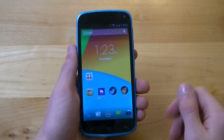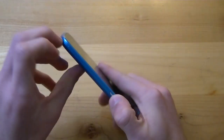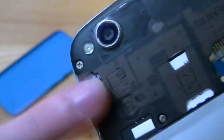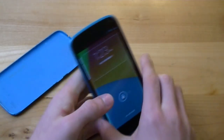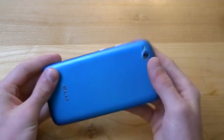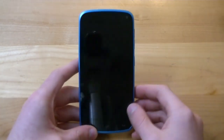Another pro is the expandable storage. The Blue Life Play has 4GB of internal storage, which is not a lot, but if you pop open the back cover you have access to a microSD card slot. I have a 16GB microSD card in there right now, and the phone is expandable up to 32GB. It's really nice to still have that feature, since expandable storage is something we see less and less on smartphones nowadays.